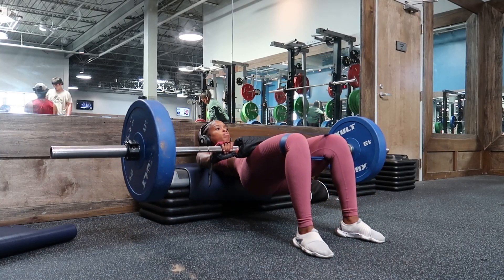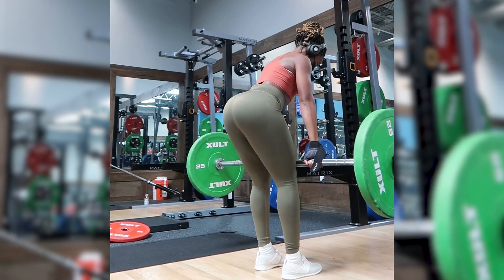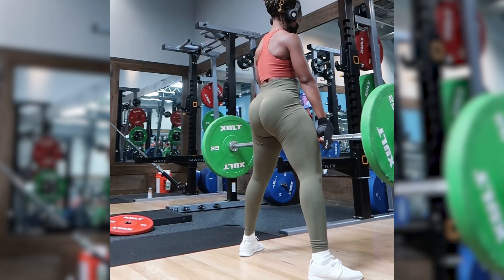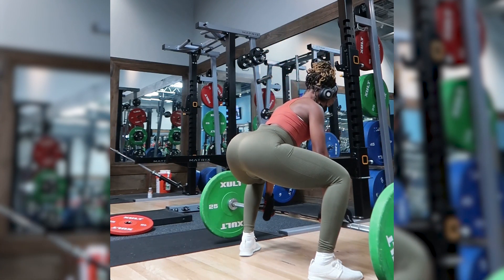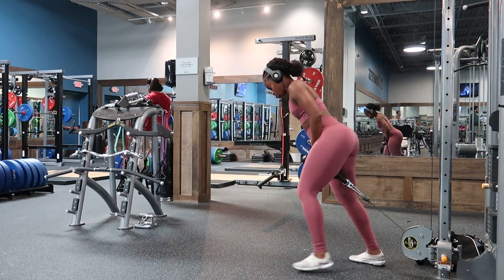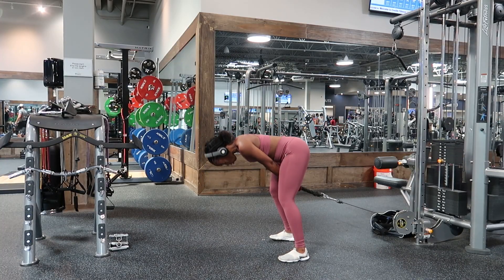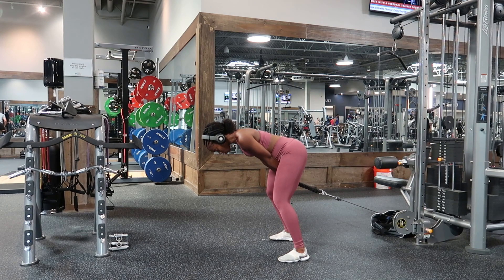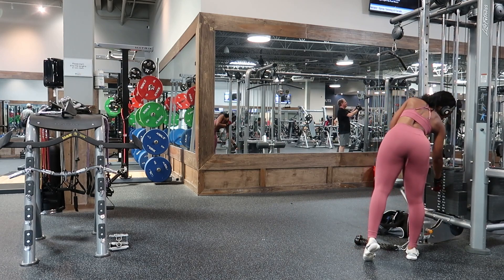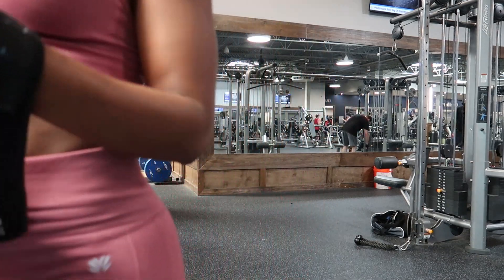I want to explain the difference between compound and accessory movements first. Compound movements you always want to put at the beginning of your workout — they're going to require a lot of energy and recruit multiple muscle groups. As for accessory movements, I always recommend putting those at the end. They're typically a lot more fun because they aren't requiring as much energy and are meant to strengthen those smaller muscle groups. I typically like to start my workouts with some band work or just a warm-up set of the exercise I'm about to get into.